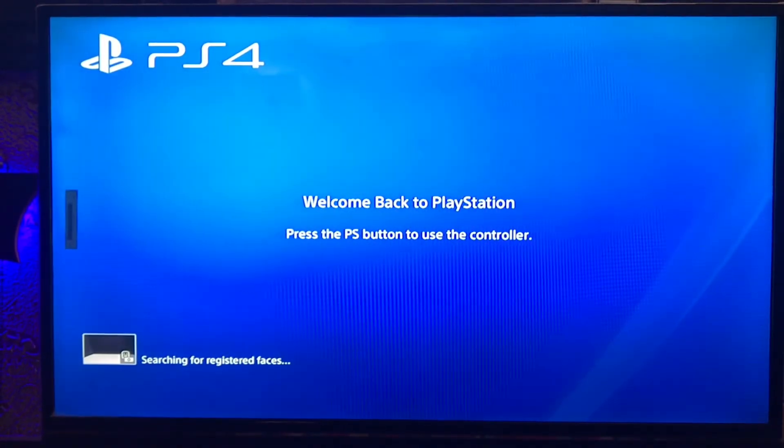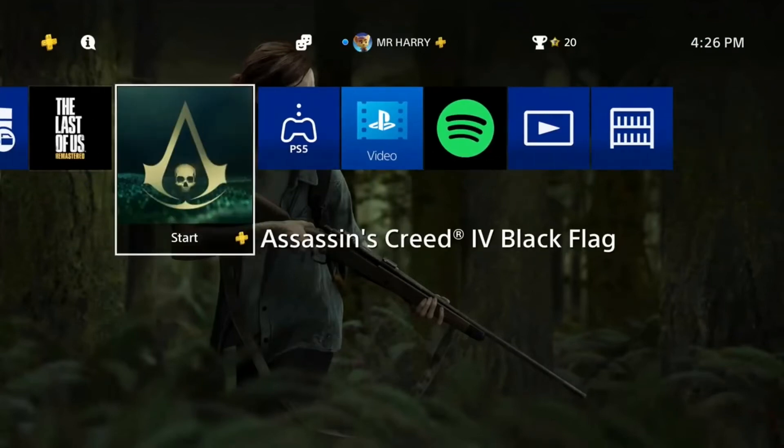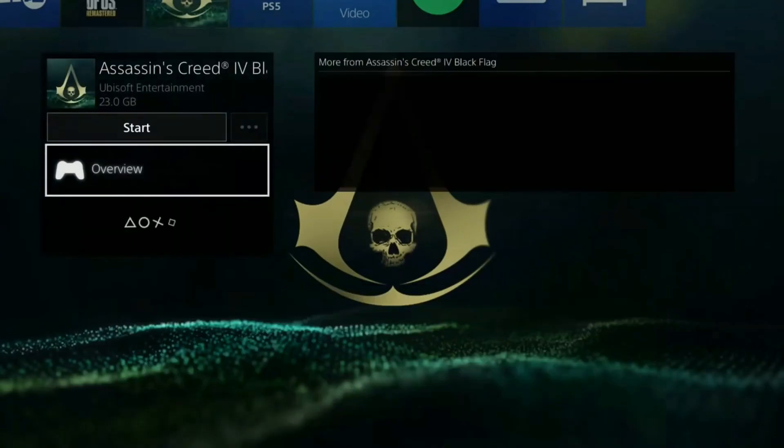Press the PS button on your controller to use the controller. And that's how you fix this error and also make your PS4 faster. If you have any questions, ask me in the comment box.